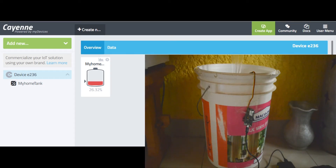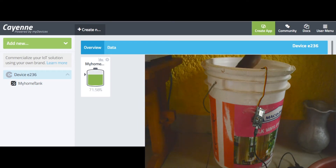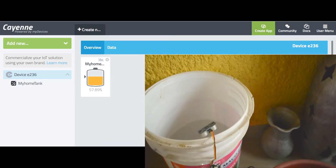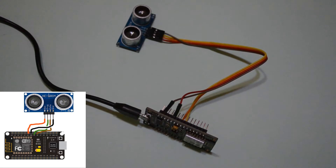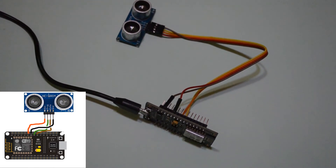In this tutorial we are going to make a tank level widget using the Cayenne dashboard. The level widget synchronizes with the physical tank — when you add some water the level increases, and when you draw out some water it also reacts. Let's get to the coding.